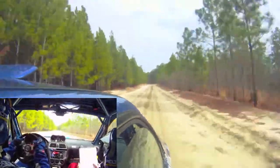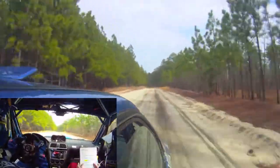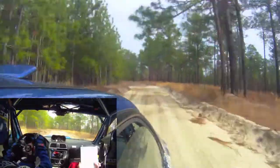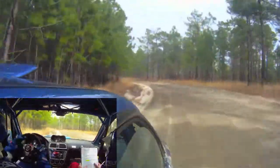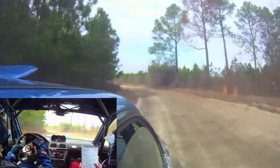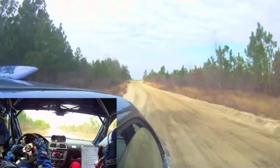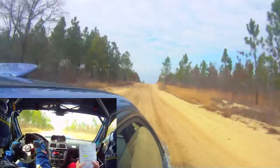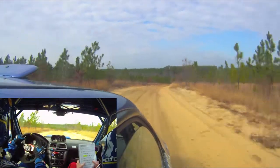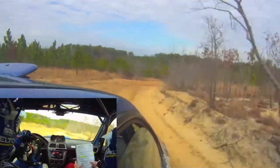Left 4 very long, 120. Crest, 70. Right 5 over crest, down. Tightens 4. Opens 5, 30.